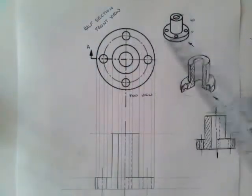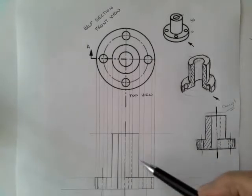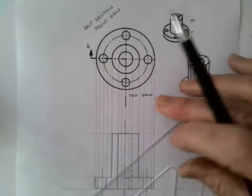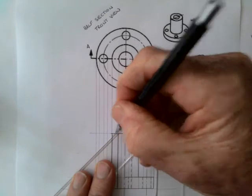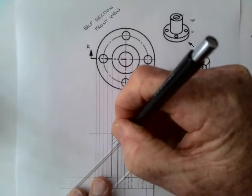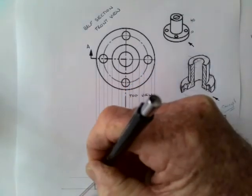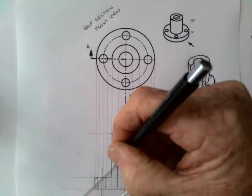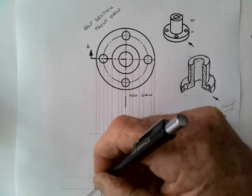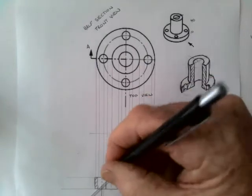That's going to be sectioned through there. Going back to check, that looks right. I've got the center line, so now I'm just going to use the set square to put in some 45-degree lines which indicate the section plane. They're quite straightforward, about four or five millimeters apart. Where the material is all the same part, all the cross-hatch lines go in the same direction — so far so good.